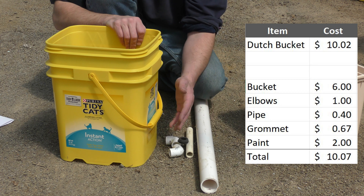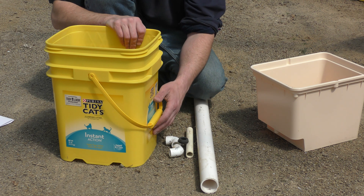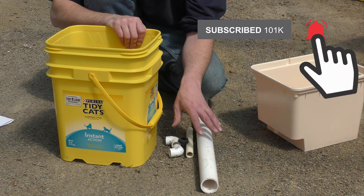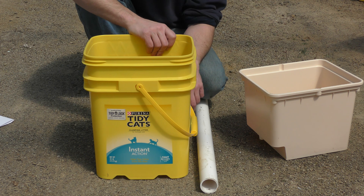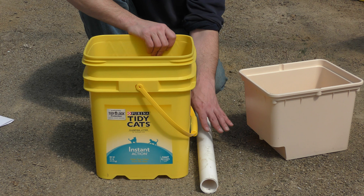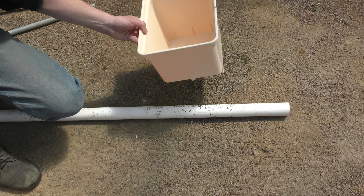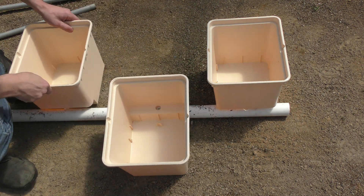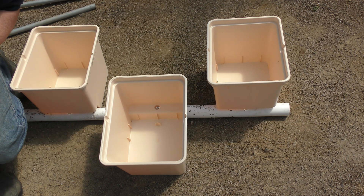If you can source your own buckets the cost drops to $4.07, saving six dollars per bucket — that's $120 saved on a 20-bucket setup. However, I didn't factor in the labor it takes to put all this together and make sure it fits. With a traditional Dutch bucket layout you set them up alternating down a row so you can space out your plants and share the same drain line between two rows of buckets.